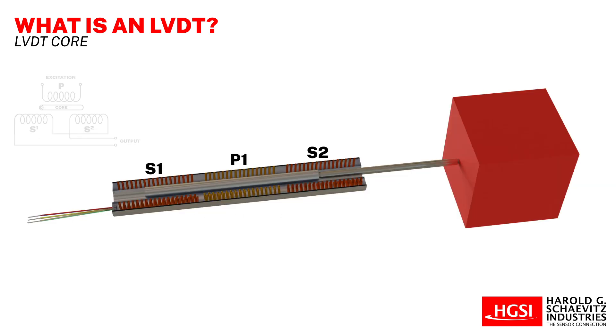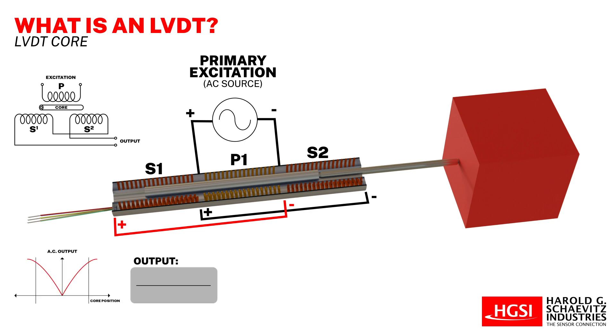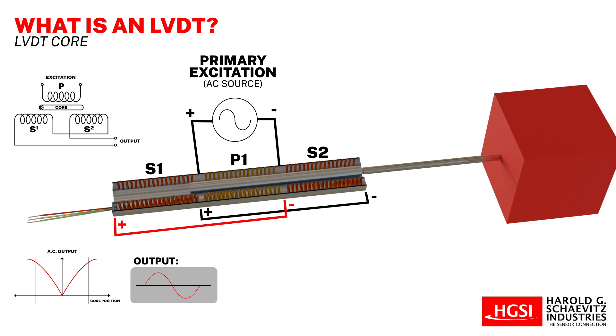In operation, an LVDT is energized by an alternating current of a specified amplitude and frequency, referred to as the primary excitation. The LVDT produces an electrical output signal in the form of an AC voltage between its two differentially connected secondary windings. This voltage changes according to the axial position of the core inside the LVDT coil assembly.